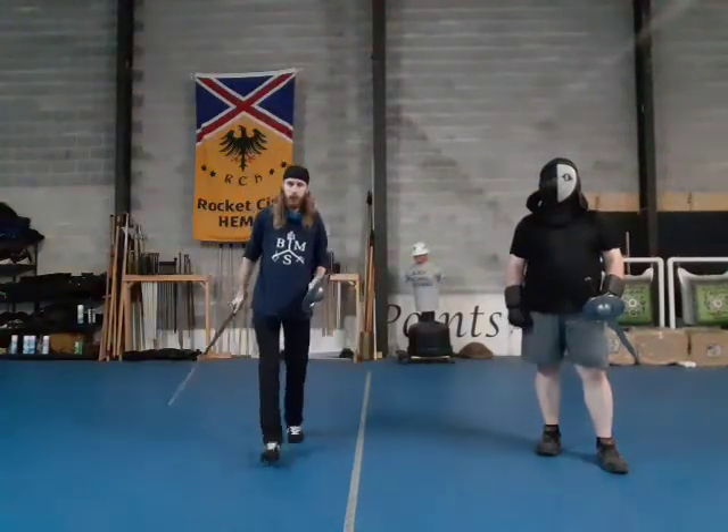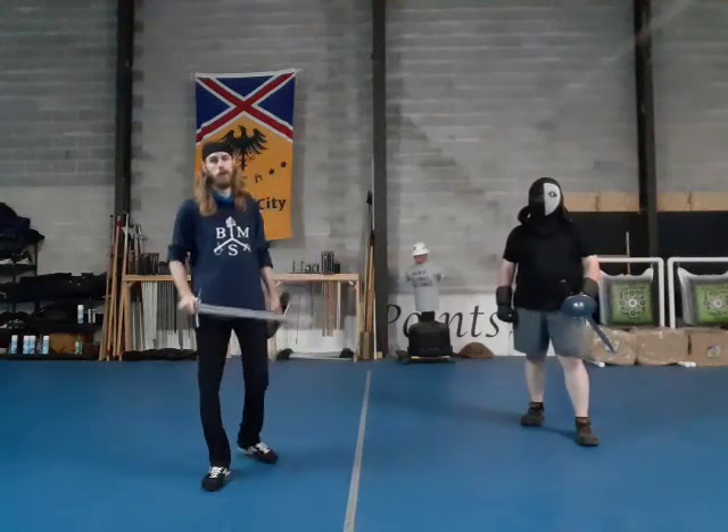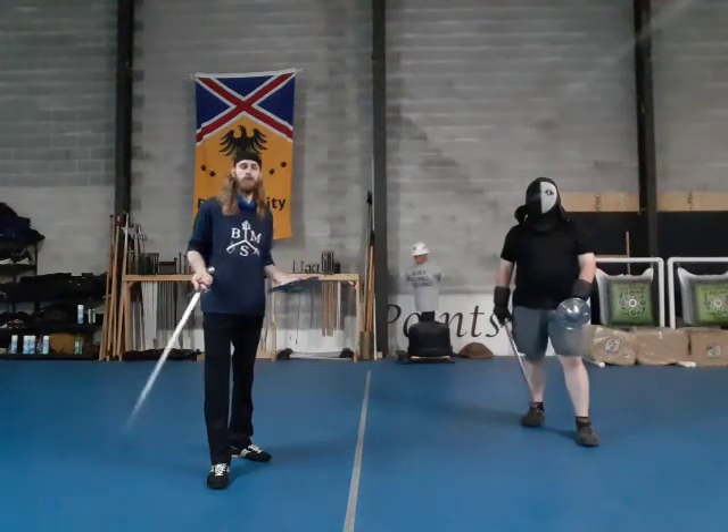Hello once again everyone. Today we're going to be covering some more sword and buckler stuff. Those of you who are in my sword and buckler class will be familiar with some of this material. Those of you looking to jump in or needing a refresher, here is the first part of this.